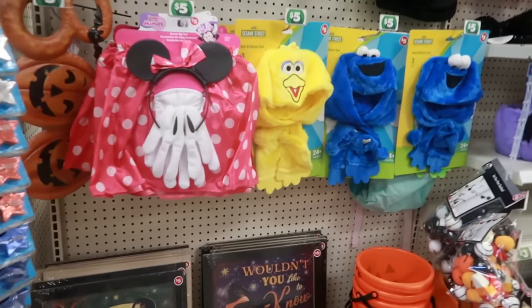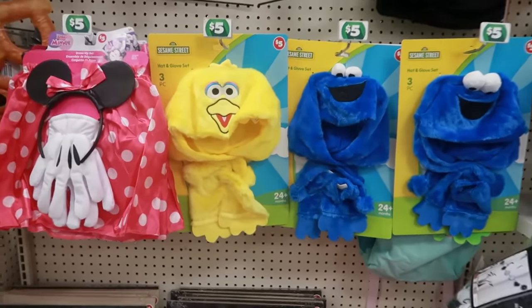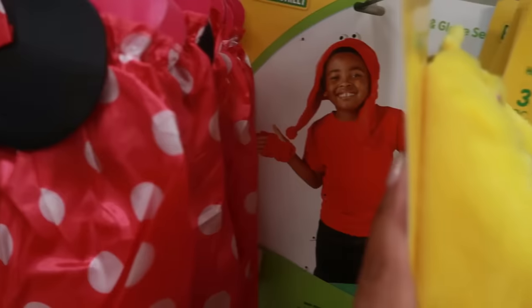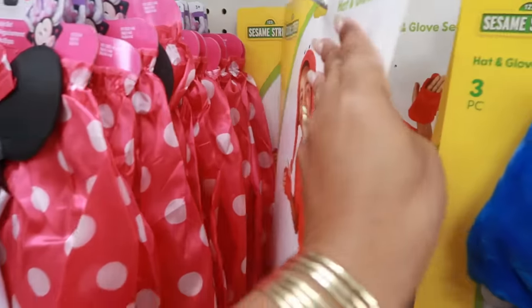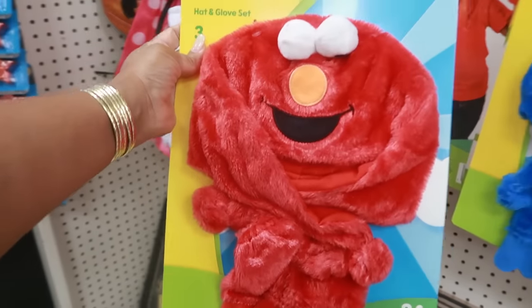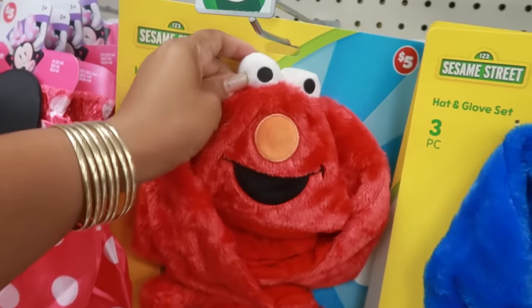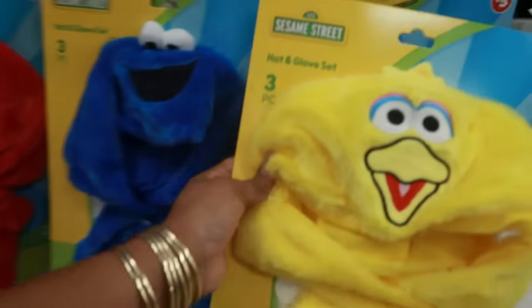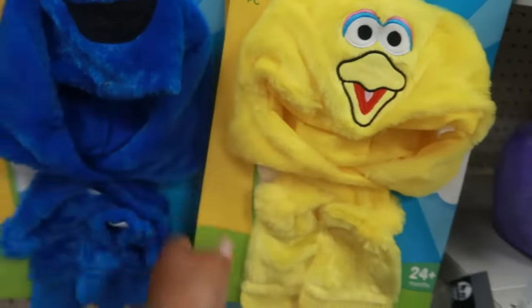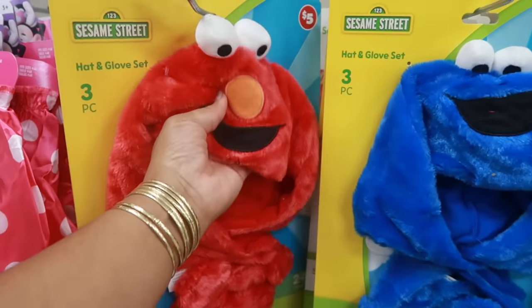Down this row there are some costumes — you've got Sesame Street: Big Bird and Cookie Monster. Is there Elmo back there? Oh, Big Bird — hold on, let me get this one out first. Look at Elmo's eyes! They're all cute. Once the kid's head goes in there, his eyes will pop up.